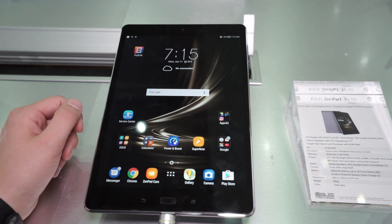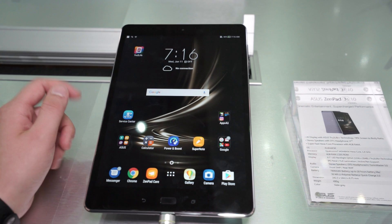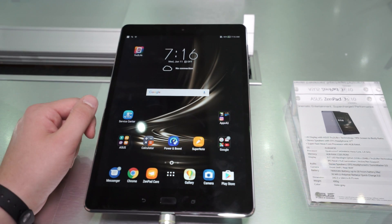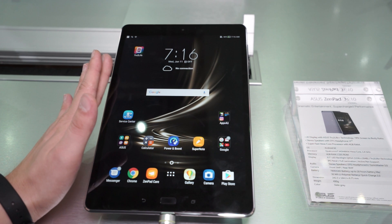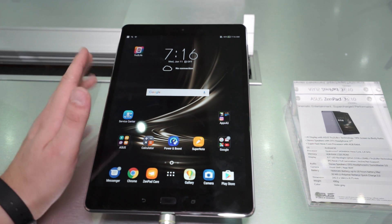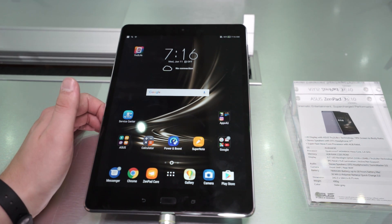Hey, Angel here for MyNextTablet.com. I'm at the Asus booth right now at Computex 2017 in Taipei, Taiwan. In front of us we've got the ZenPad 3S10 — that's a 10-inch tablet. Not that old; it was released in September. It's a pretty nice tablet, but it did run Android Marshmallow.